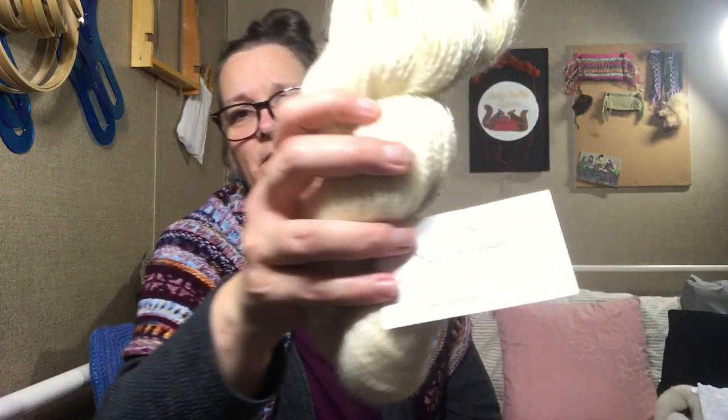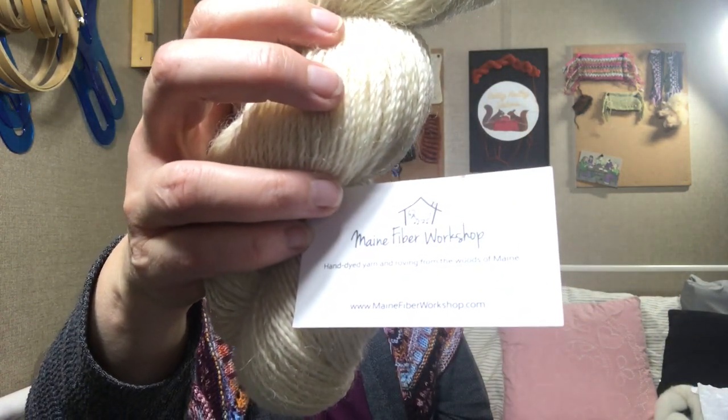Thank you so much for watching. If you are enjoying this series, I am enjoying producing it for you and playing with all the fiber. Please give the video a thumbs up and don't forget to subscribe. If you would like to join me in this breed study, you can join anytime at Maine Fiber Workshop. There is her card — you receive a monthly invoice and you can cancel and begin anytime. Join the fun! It's so much fun. I love it. Thank you so much for watching — I really appreciate it and we will see you next time. Bye.